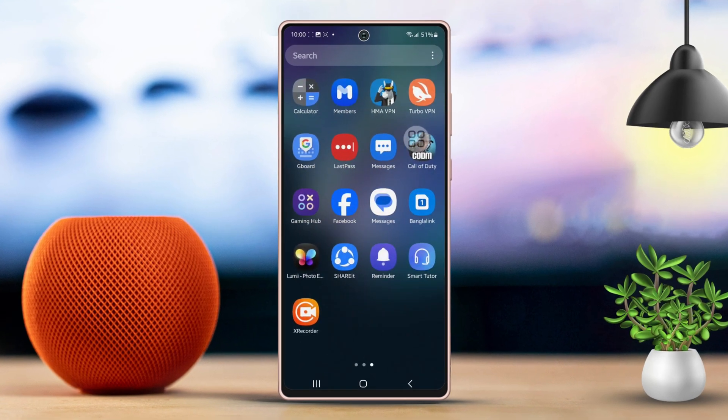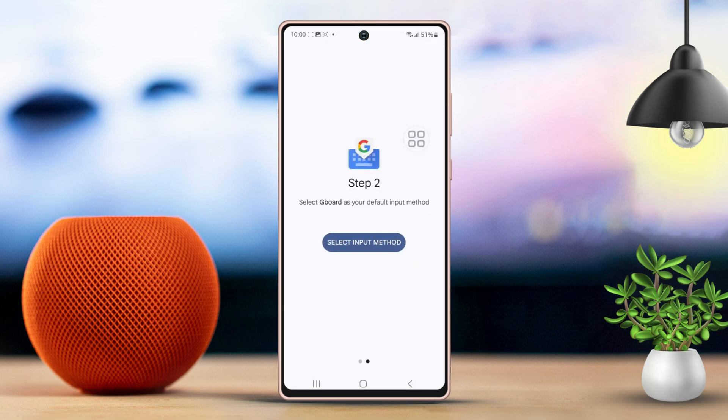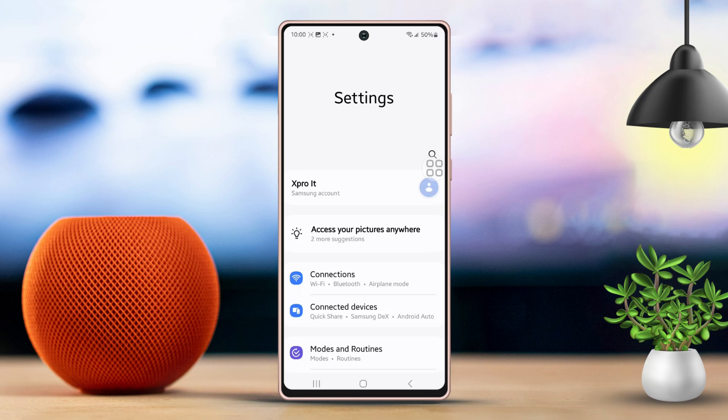First, you need to make sure the keyboard is installed and set up on your phone. Next, head over to the Settings menu. After that, scroll down just a bit and look for General Management, then tap on it.